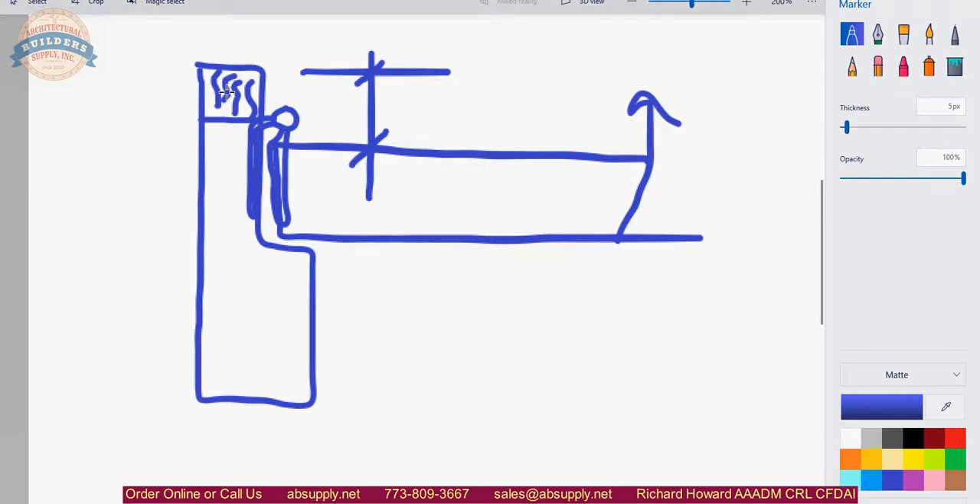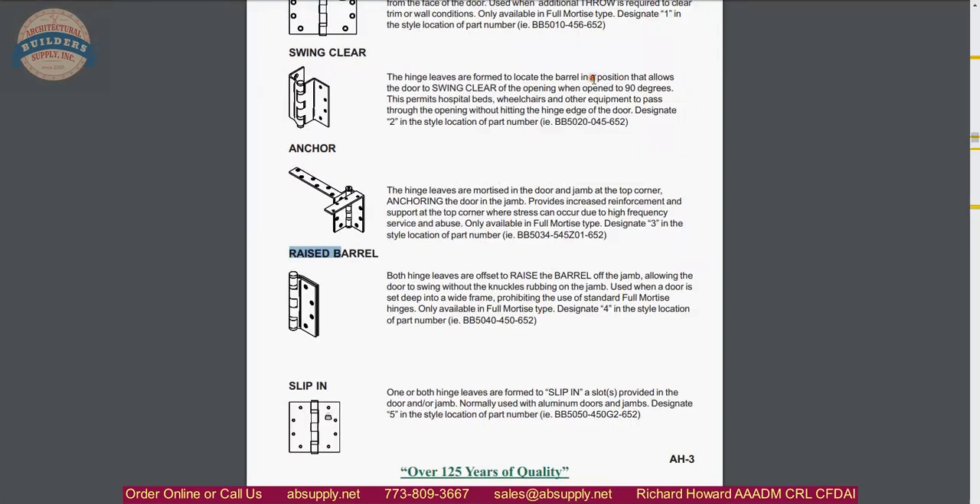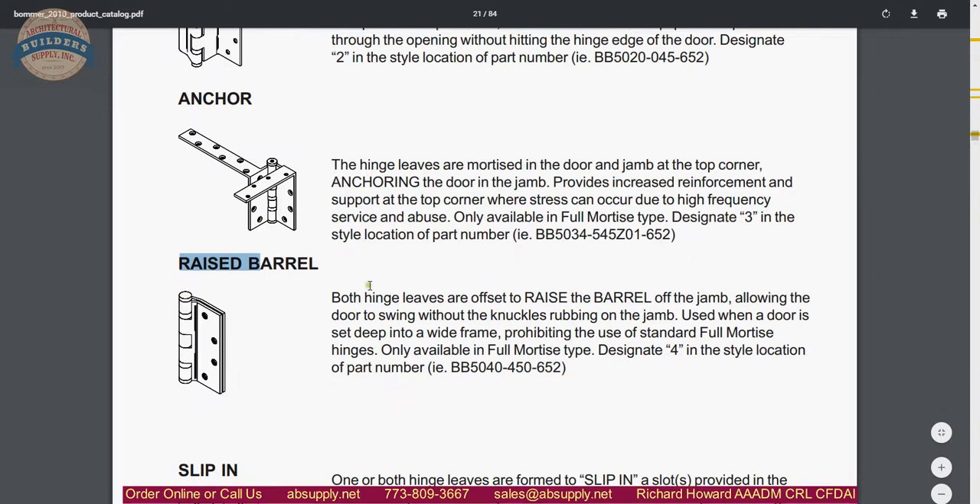Order new frames and doors, or add trim, wood, or what's called a jam extension. That will solve the problem of making the frame flush to the wall, but it creates this problem. So inherently what a raised barrel hinge does — defined elegantly by Bomber — raised barrel: both hinge leaves are offset to raise the barrel off the jam, allowing the door to swing without the knuckles rubbing on the jam. Used when a door is set deeply into a frame, prohibiting the use of a standard full mortise hinge.